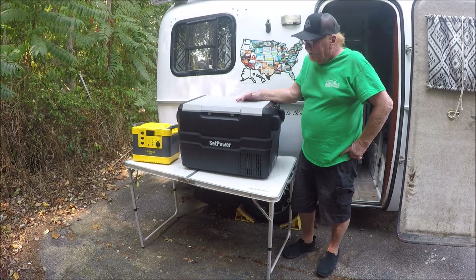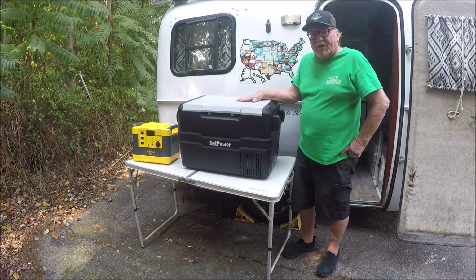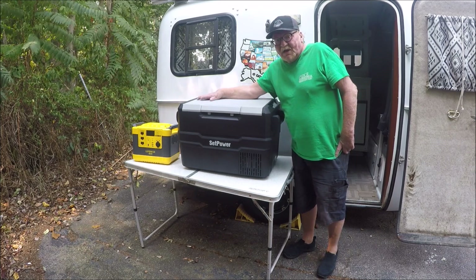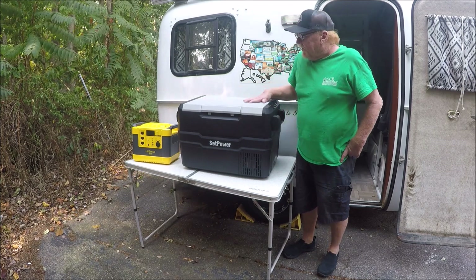It's a lot bigger than what I used to have — a 30-quart. So I have an extra 15 quarts now, and I really needed it. I really wanted the freezer because I want to start eating better. I figured I'd like to freeze a lot of meats and then use a slow cooker during the day to cook this stuff.